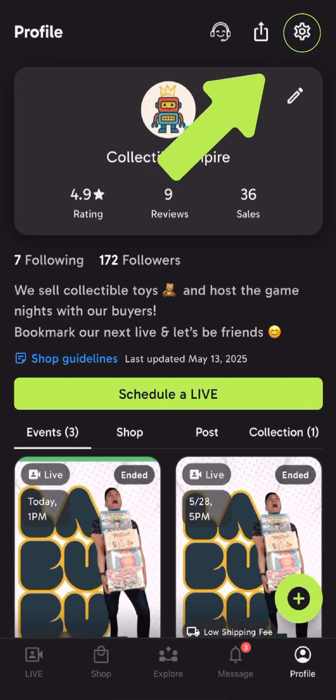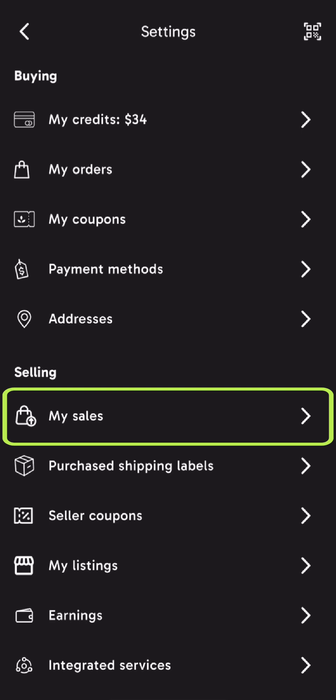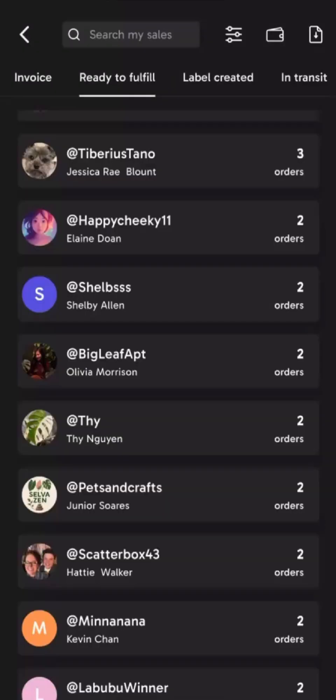The first step is to go to your profile, then your settings, and then My Sales. Then you see all your orders that came in from your lives. Under Ready to Fulfill are all your orders.